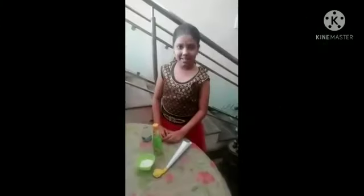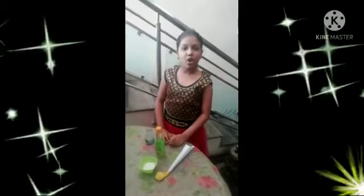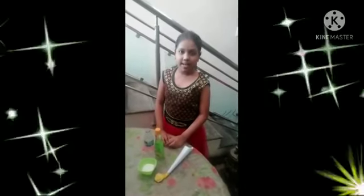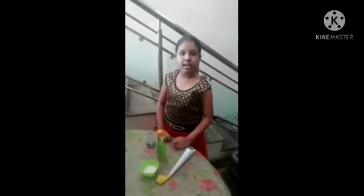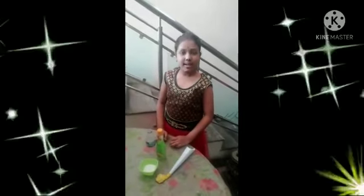My name is Shivani and I am from 4th class. Air consists of different gases like carbon dioxide and oxygen. We breathe out carbon dioxide. Today I am going to do a project by blowing a balloon with carbon dioxide gas.